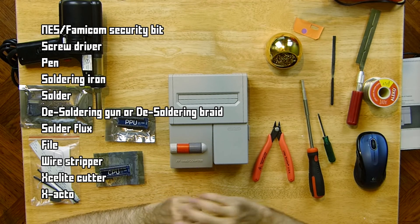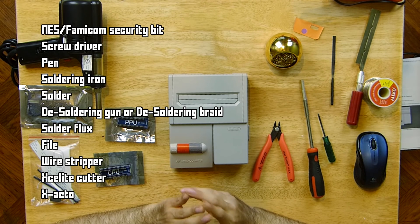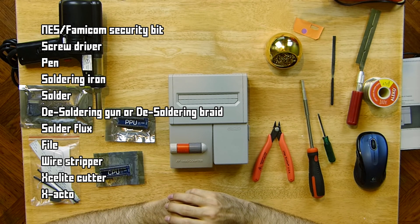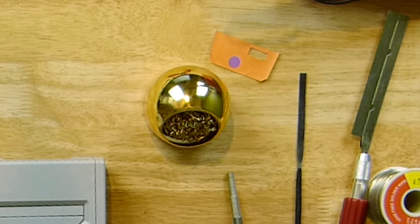Tools you're going to need are an NES/Famicom security bit, a screwdriver, a pen, soldering iron, solder, desoldering gun or desoldering braid, solder flux, a file, wire stripper, and something to cut or drill plastic. I'm using an ExaLite low profile cutter and an X-Acto-like knife. You'll also need to print the hole template from Game Tech's US website — links in the description. Remember to set your printer to borderless mode so the template isn't shrunk down.